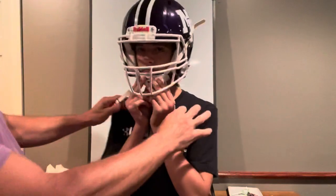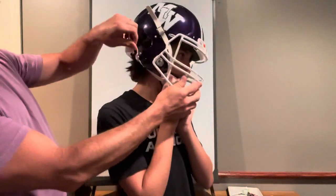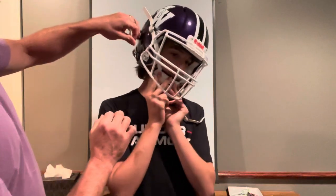We're going to check right here on the sides and make sure that these come up. This side is a little short, so I've got to make it longer.